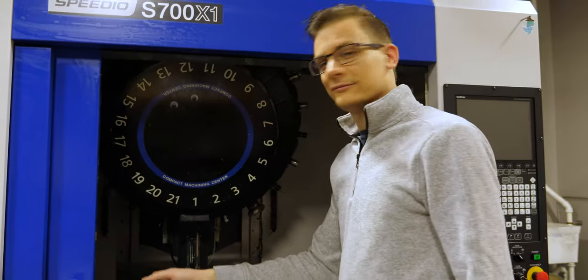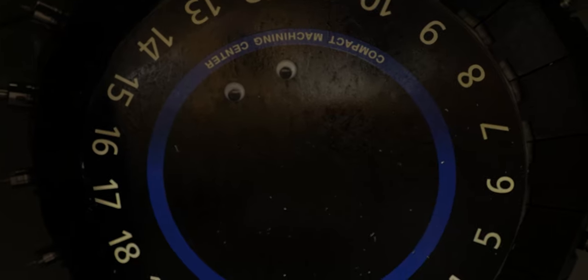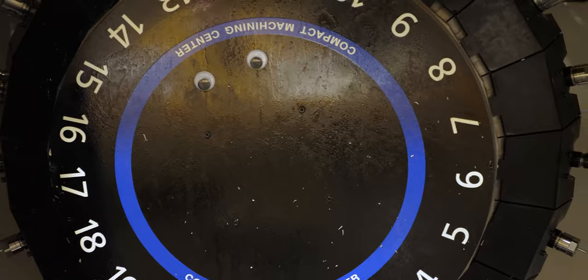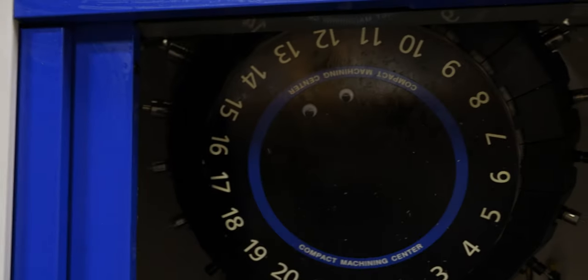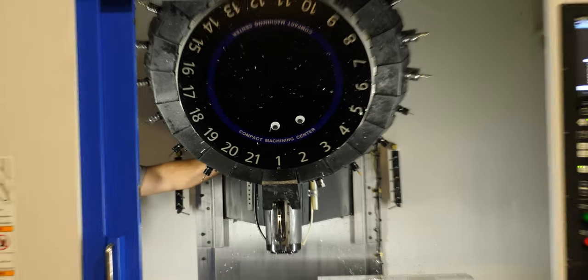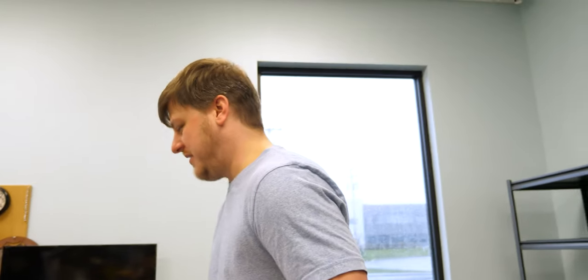Do we have anything interesting going on today? You guys are doing some stuff — machine stuff? Yeah, machine stuff. We got a new spindle on one of the machines, which is so exciting. So these machines we use to make all the things, and one of them has a bit of a problem, so we're getting a new spindle popped into it. Those googly eyes in there — it's very functional, it enhances performance. Factory standard? No, it's a custom accessory. Yeah, it's 16-horsepower.